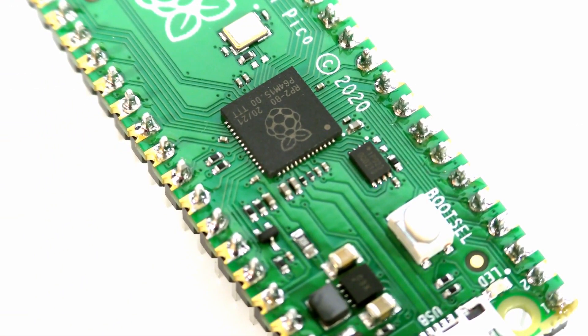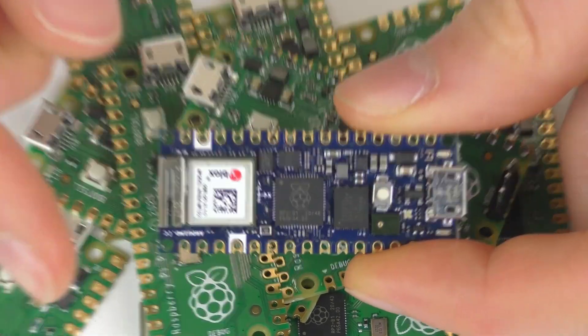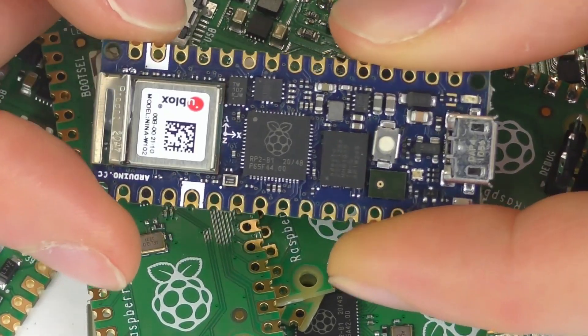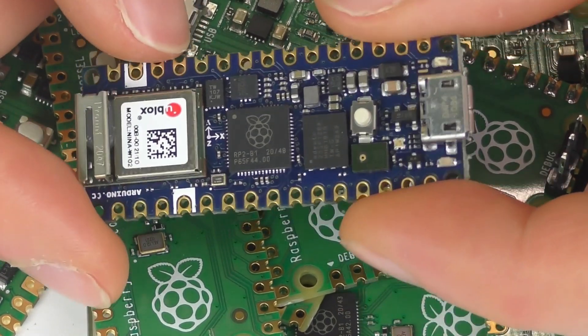The Arduino Nano RP2040 Connect fixes this by adding an onboard chip for Wi-Fi and Bluetooth connectivity. It can do all this in a super small form factor as well.